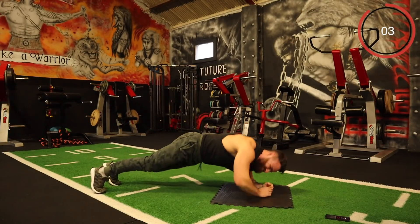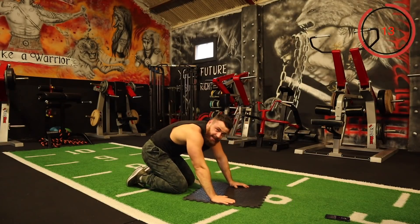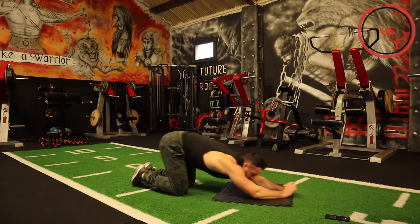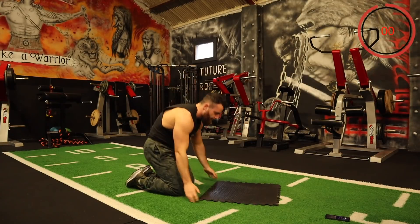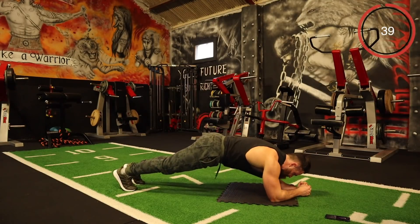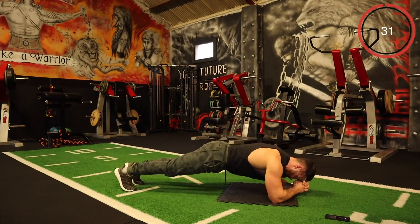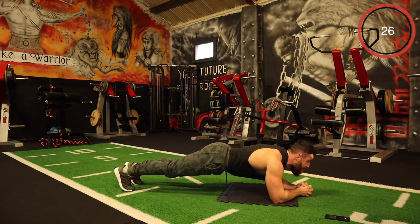Come on. The last exercise is plank rocks. In your plank position, all I want you to do is rock forward and back. If you can't rock forward for some reason, just hold the plank position. This is it — finish. Rock forward and back. Oh, that's a killer. You can hold the plank if you need to — just keep pushing.